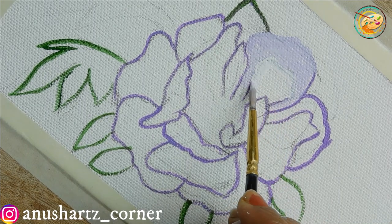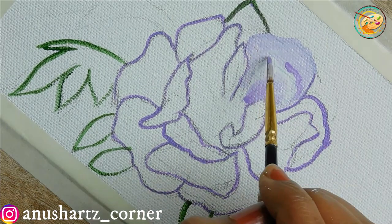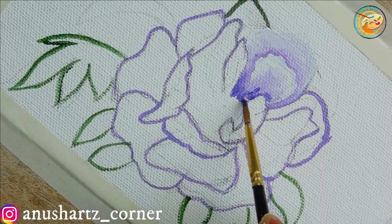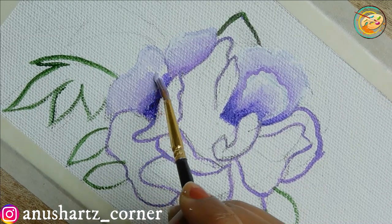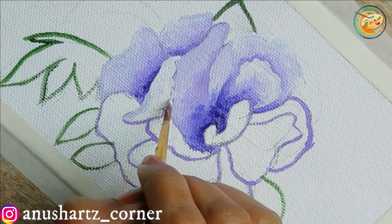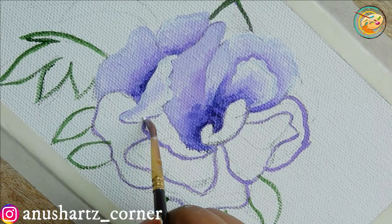I will start coloring this part. I will mix a light violet shade and fill the petals in the dark violet shade. Once completed, I will fill the background. I will use the sap green shade.